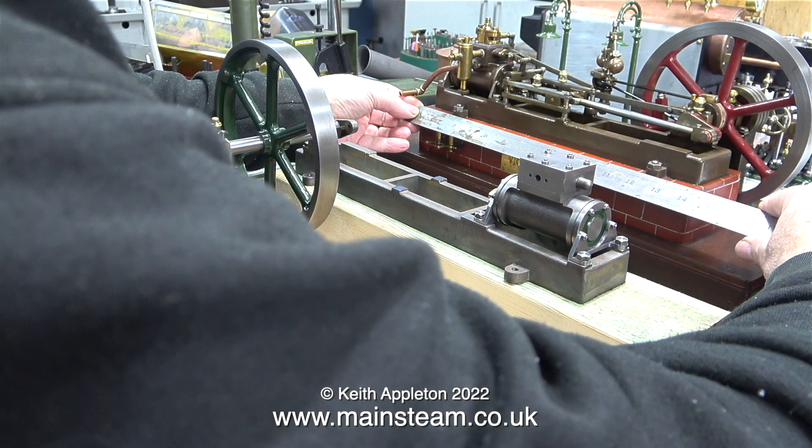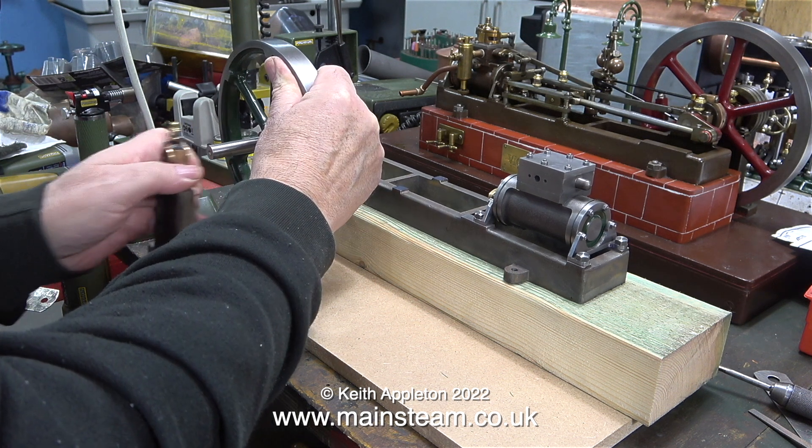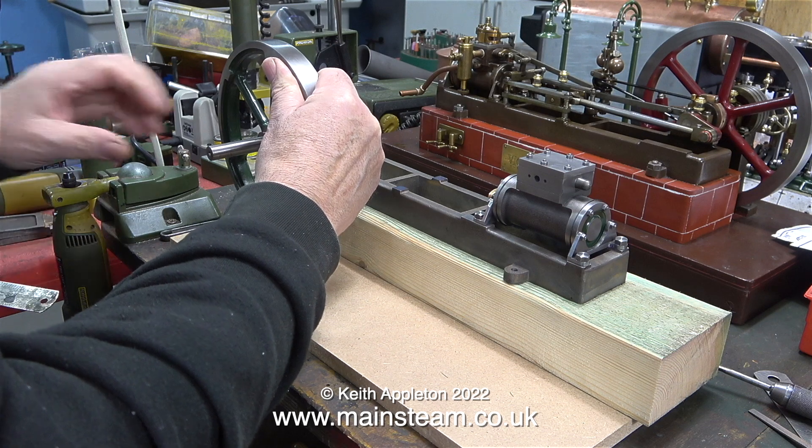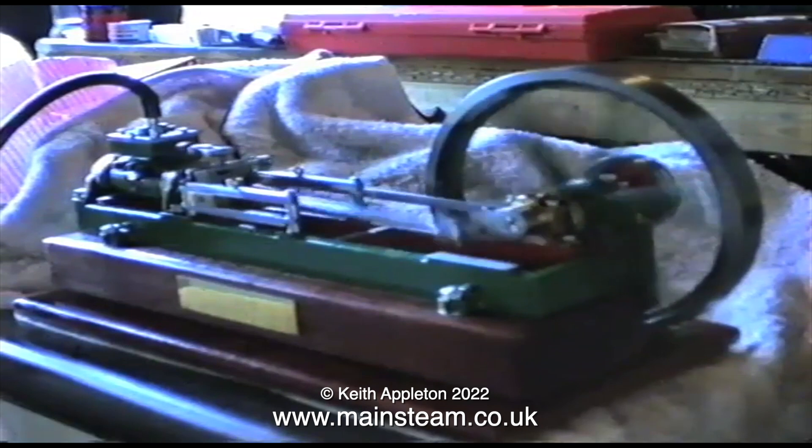In this clip I'm measuring the length of the main mounting block, so that I can transfer that measurement to the piece of wood that I have, which is a bit long. There are many ways to make a mounting for this Stuart Victoria. I could make one out of fabricated metal sheet, and on a previous model that I built many years ago, I used a solid block of mahogany. But when I finished the engine, I was never happy with the way the mahogany block looked.